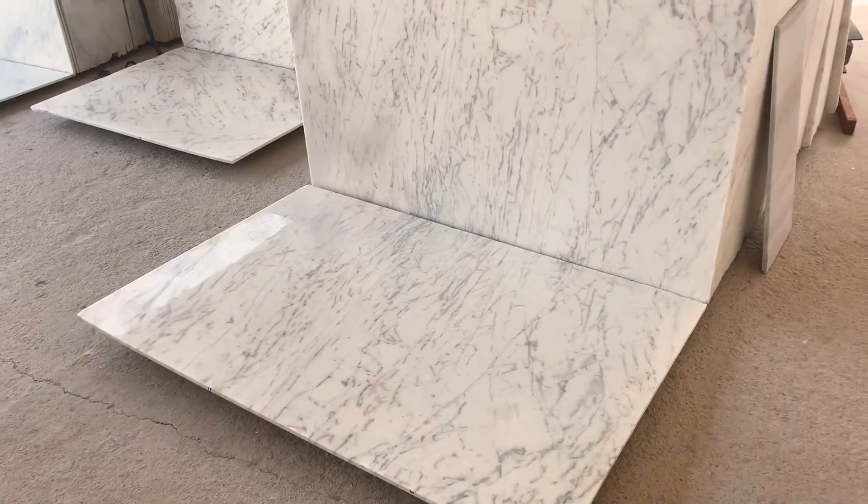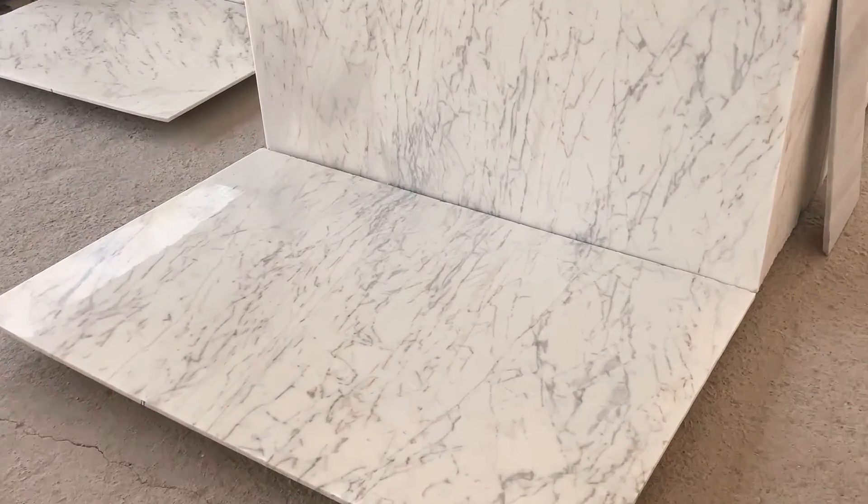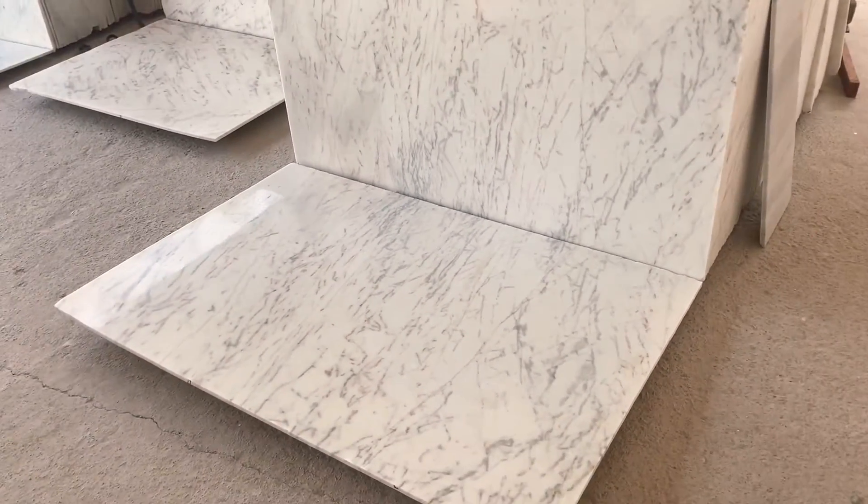Hello and welcome to RMS Stonics. Today we are going to talk about Indian Cream Marble. I am showing you the material that is Indian Cream Beige Color. You can see the base is a total cream and beige color.